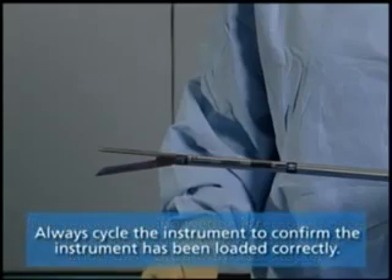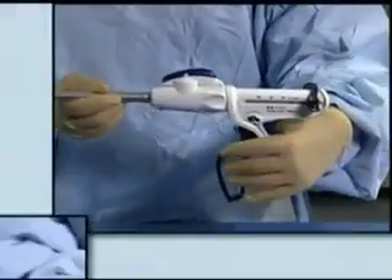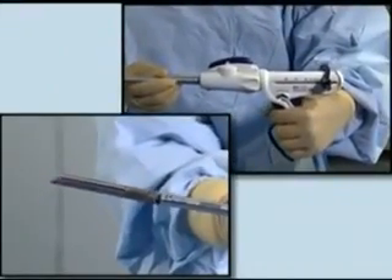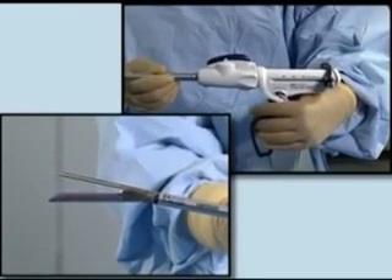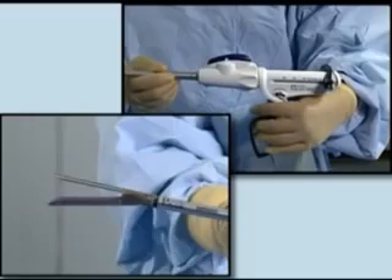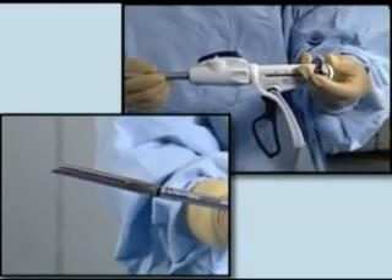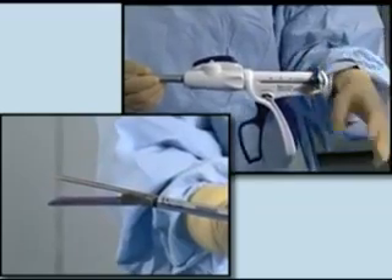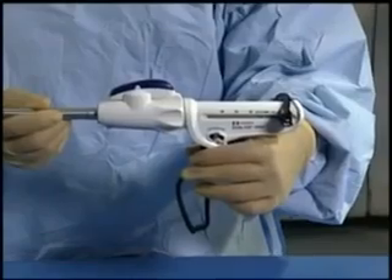Cycle the instrument to check the reload has been loaded correctly. Squeeze the loop handle once to close the jaws of the reload. Push the loop handle forward to confirm that the reload jaws will fully open. Proper action of the instrument will indicate it has been loaded correctly.